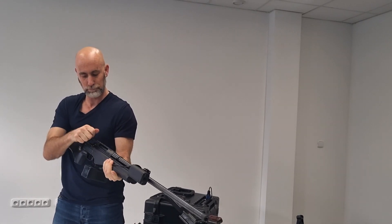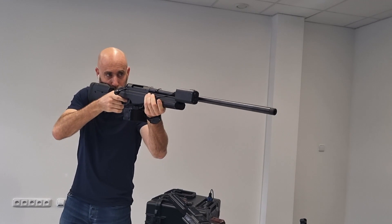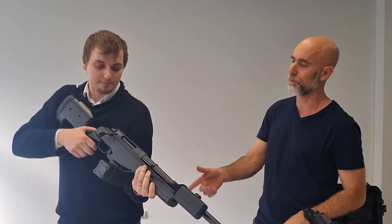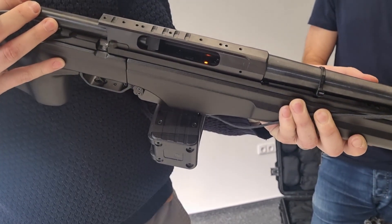If I go back up — last one. So we measure the trigger, we measure the amount of ammunition, and we are detecting if there is a round in the barrel.